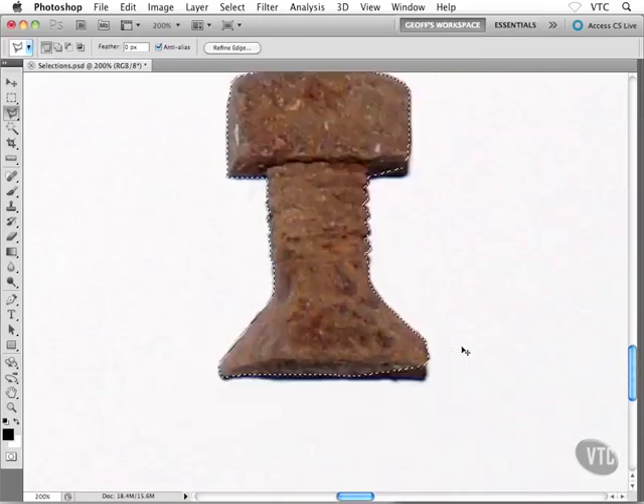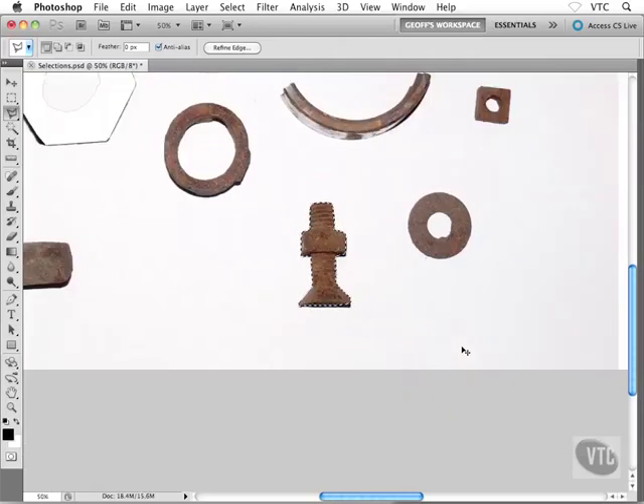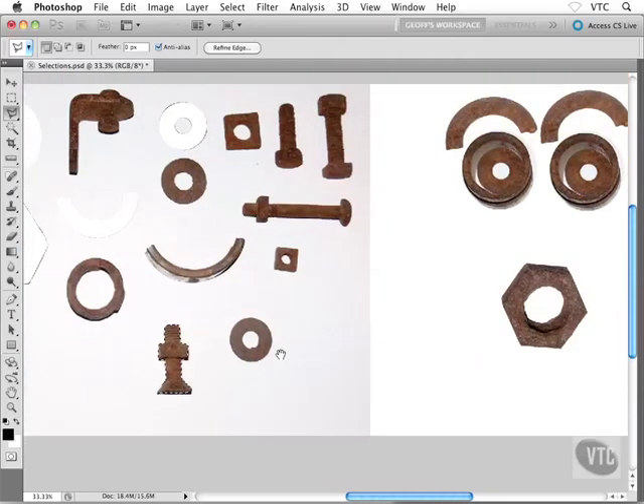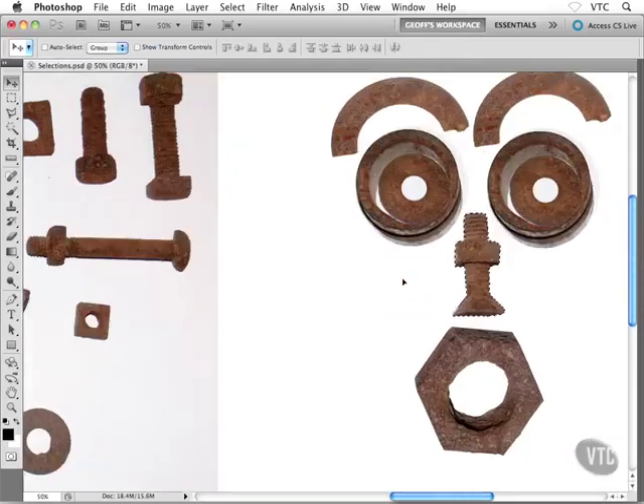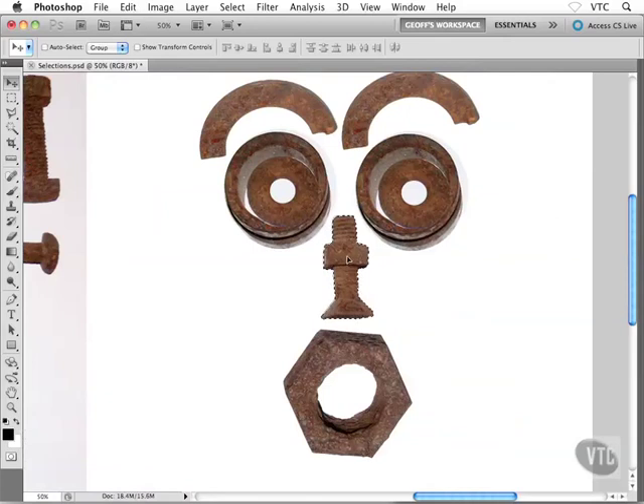Let's finish this guy off. I'm going to zoom out — Command minus or Control minus — and flip over to my Move tool with V on the keyboard. I'll drag this guy over and drop him right onto my face. If you want to use Free Transform, Control T or Command T on the Mac, go for it. Maybe you want to flip the nose around, make it a little smaller, or make it a little crooked. I'll leave mine the way it is. I'll deselect with Control D or Command D. And there you go — there's a neat way to combine selection tools.